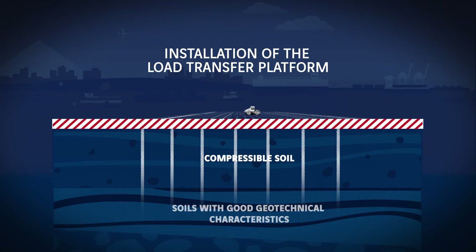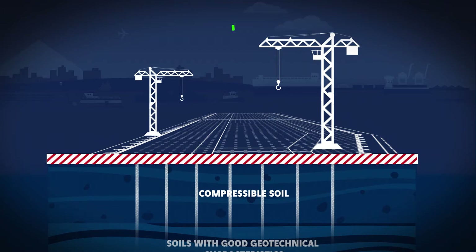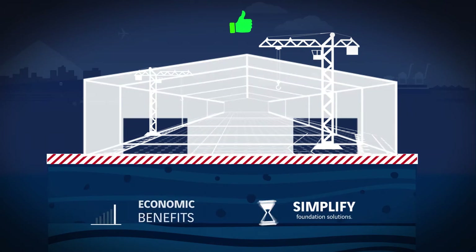The installed CMCs are covered by a load transfer platform, also called a granular mattress, before constructing the structure's ground bearing foundations.